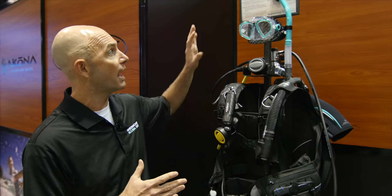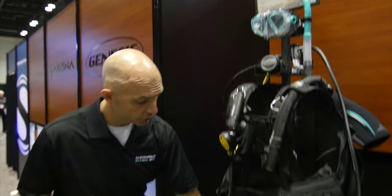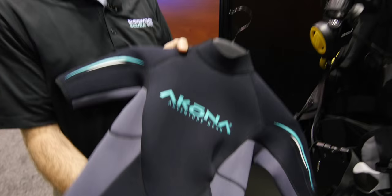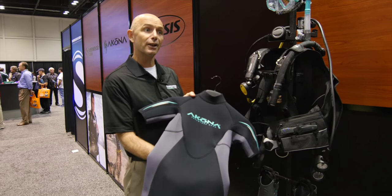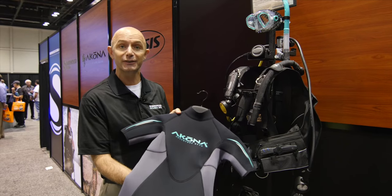We've introduced a whole new line of diving equipment for women. We have a new teal mask, a new teal snorkel, a new teal fin, and even a new teal wetsuit. The designer who came up with all this color is named Tiffany, so we're actually calling the whole series our Tiffany series.